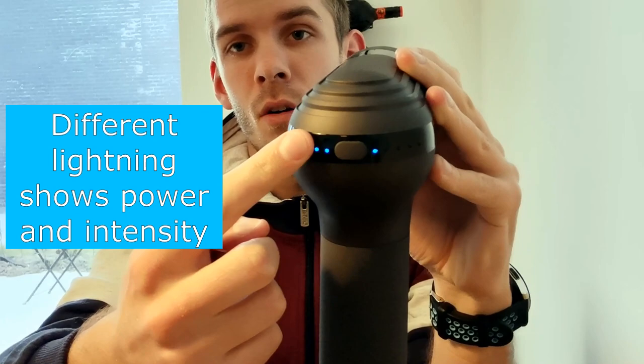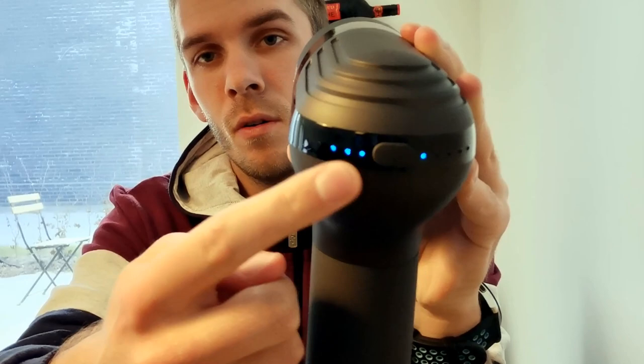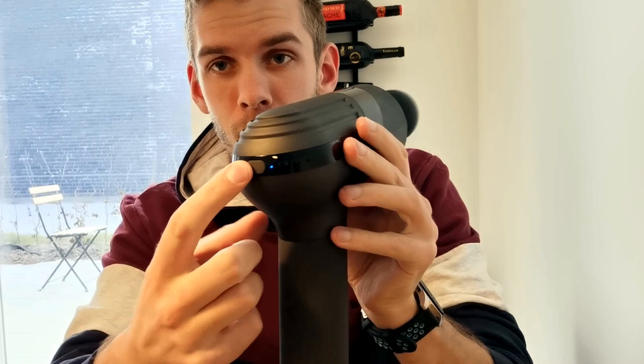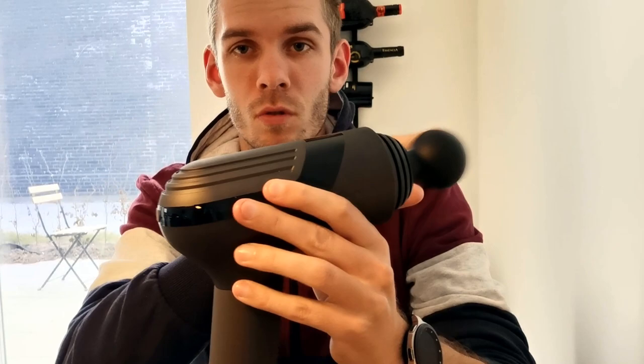You can see different lightning indicators here — this is the power mode, which has five lights total, but now there are only three left, meaning it's halfway through its battery. Over here you can see the gears changing each time you press the button: first gear, second gear which goes faster, third, and then fourth gear which is incredibly fast.